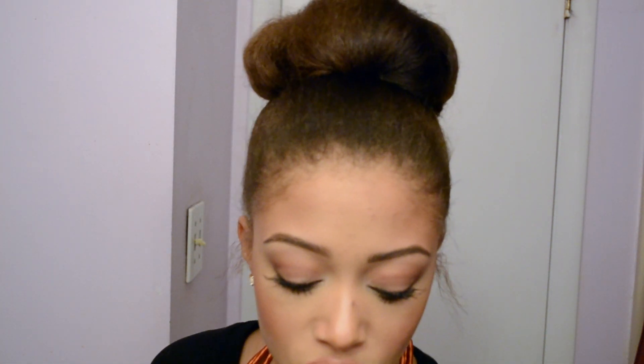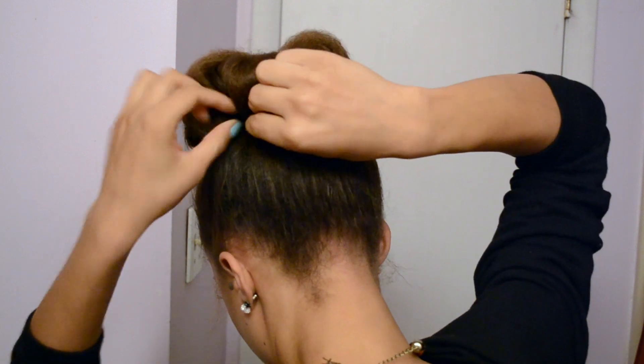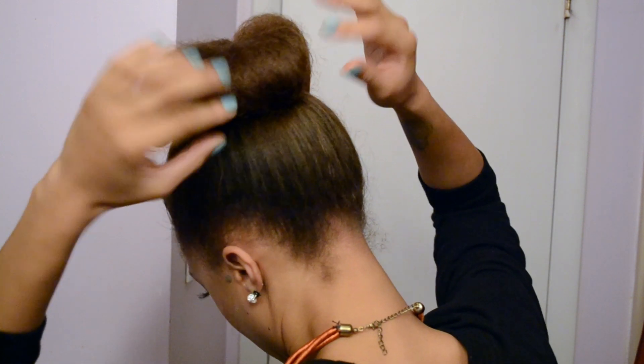Now you can see there are gaps between the sections. What I'm going to do is take a couple more pins to secure the gaps together so you can't see any joints. I grab a little hair from one section and a little hair from the adjacent section with the pin and join them. I love the way it looks sort of layered — some parts go this way, some go that way — that's what adds the texture and uniqueness of it.